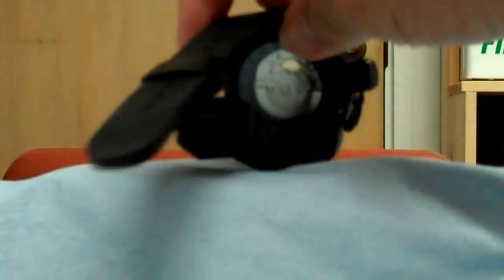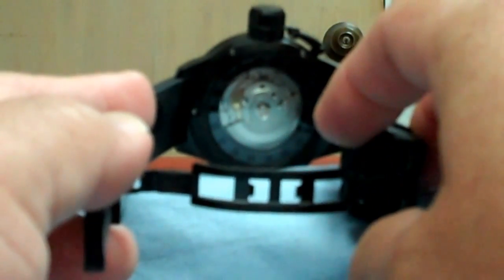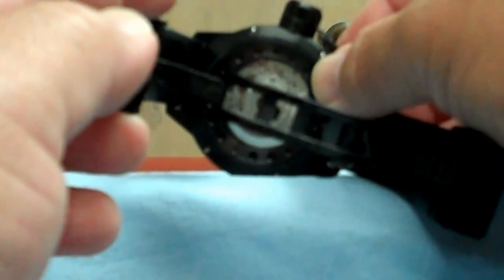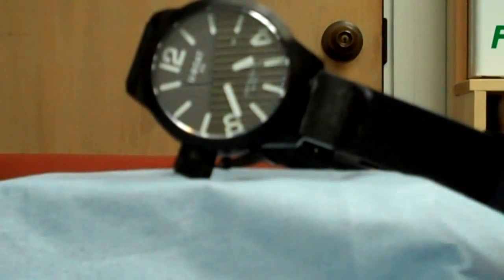The other fantastic thing about this watch is the see-through case in the back. You can see the movement through the crystal. There are six tiny screws holding the case back, and there's a sapphire crystal showing the movement in back, as well as a sapphire crystal in front which protects the dial.